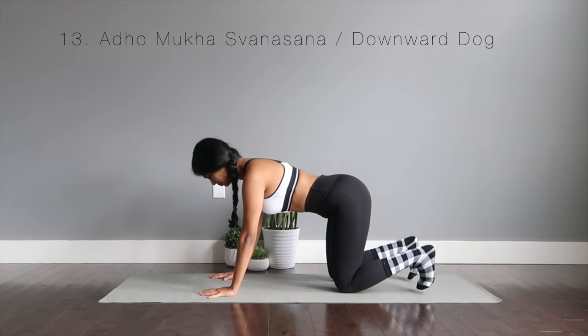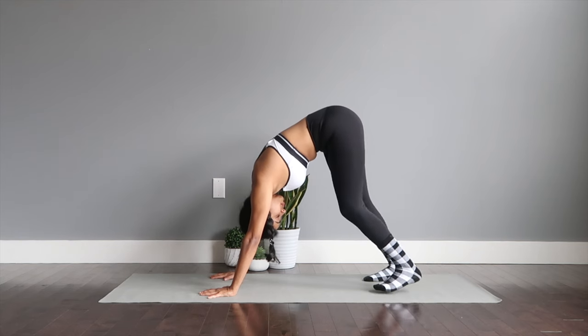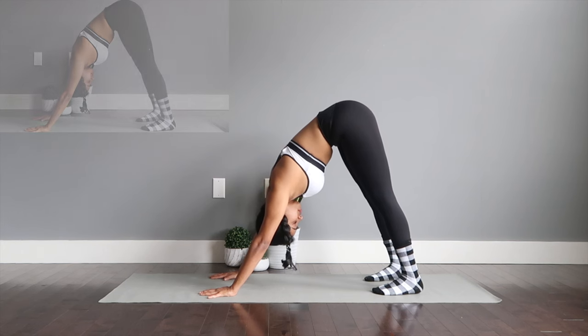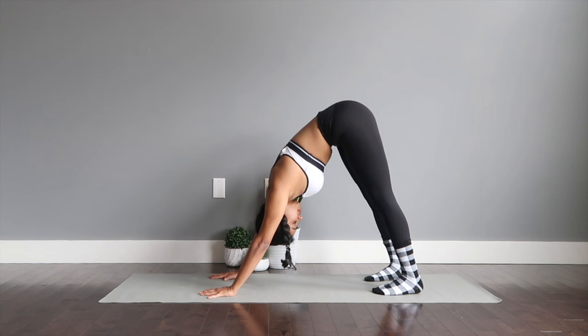Adho Mukha Svanasana or the downward facing dog. Hands to the shoulder width apart, legs to the hip distance apart. You're going to reach your glutes up. Press the heels down to the ground. If you're not able to keep the heels down, you can follow the modified version shown on the pop-up screen. Make sure you draw the navel in towards your spine and keep pressing your upper body, working down to your legs. Drop the head down heavy. This asana strengthens and tones the body on the whole.